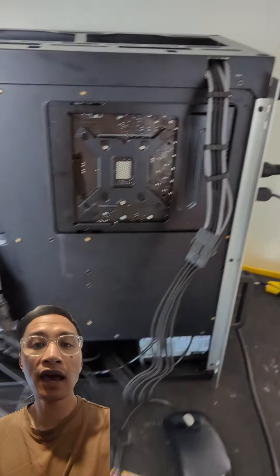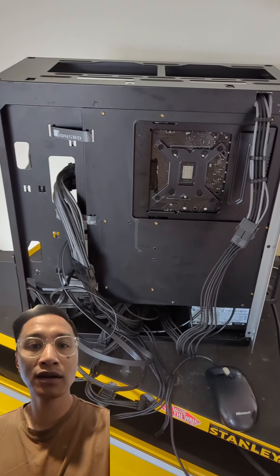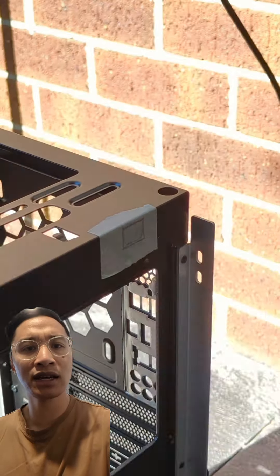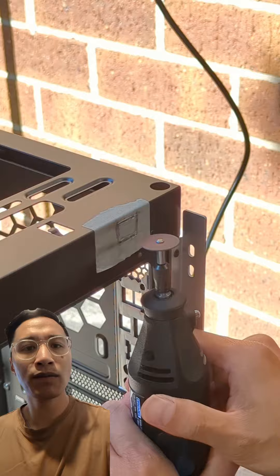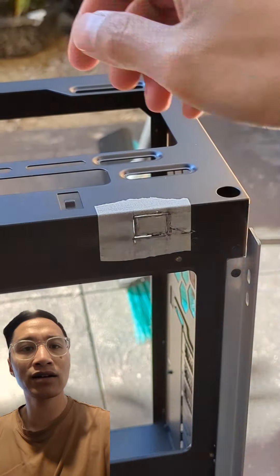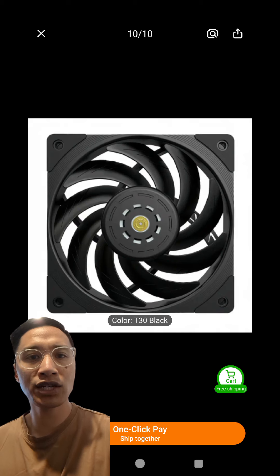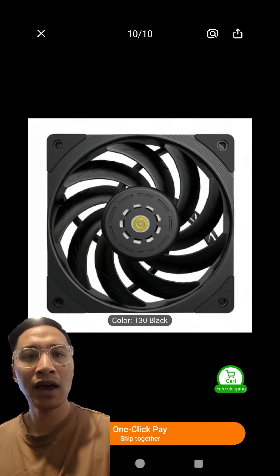With the Johnswell U6 case, for some reason they didn't have an opening for the 8-pin motherboard connector. It's funny because they provide an 8-pin extension cable with the case to cover that limitation. So I bought out my trusty Dremel and cut out an opening for the 8-pin — problem solved.